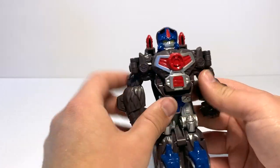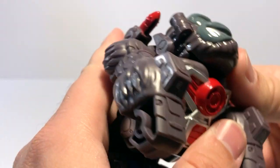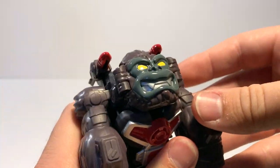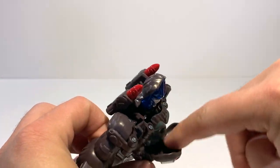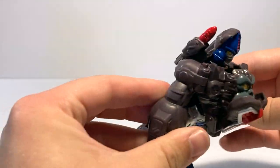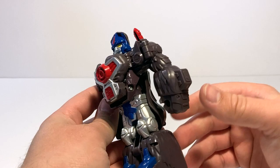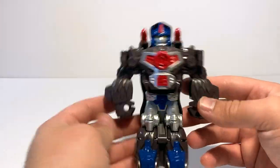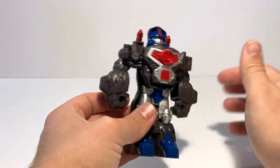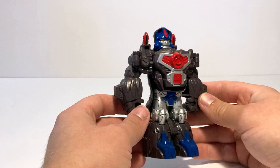I am a little bit worried about the longevity because the face, which I'm fairly certain is painted, rubs up against the inside of the chest plate during transformation. The paint on the head also bumps into stuff when going back into robot mode, so it could scratch away some of that paint eventually if you do it too often. It's not the biggest deal since it is kind of a preschool-y transformer, but it would have been better if it were engineered so they weren't rubbing the paint against other plastic bits.